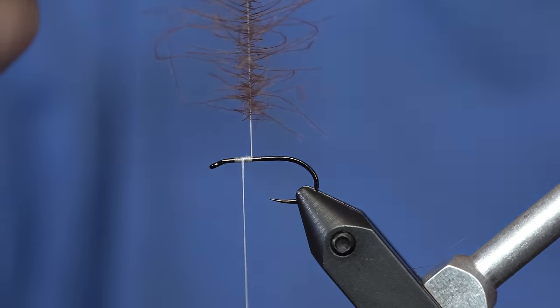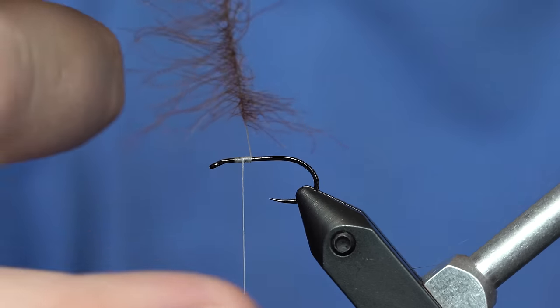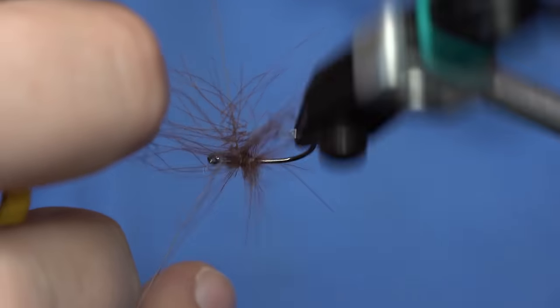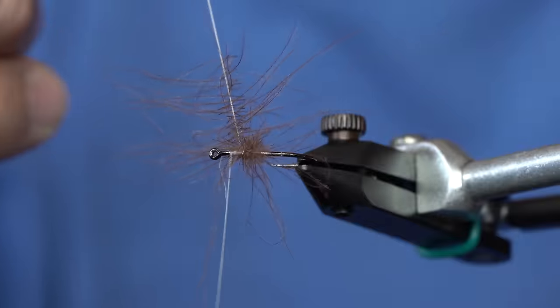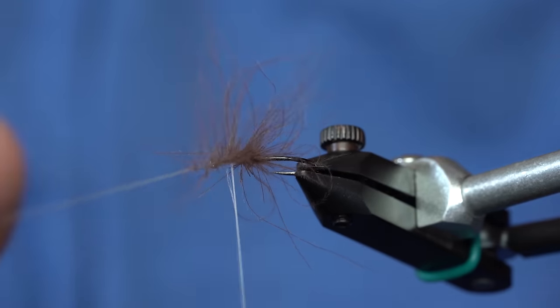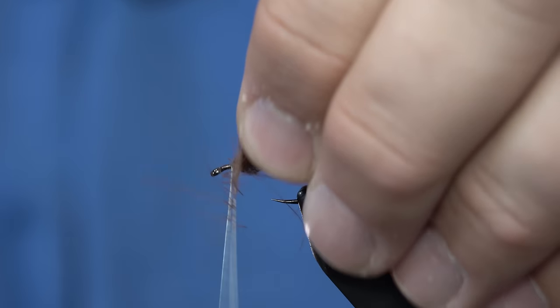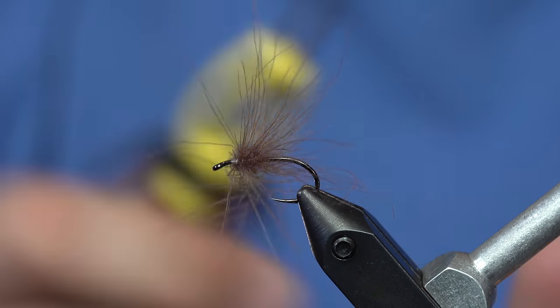With this you can either pull the fibers back, or you can just use the rotary to wrap your CDC. Pull it back maybe every loop, wrap it traditional style — however you want. So you get the picture here.